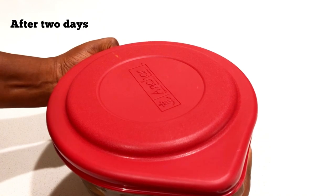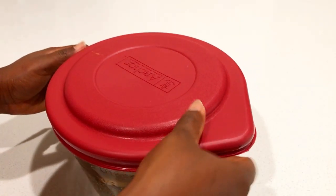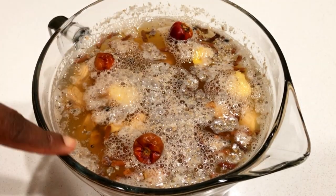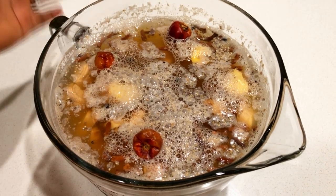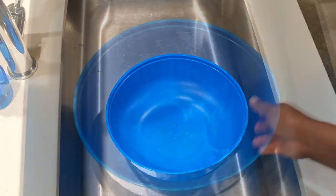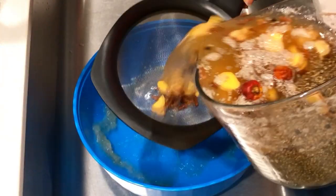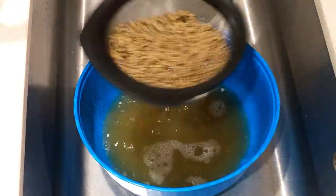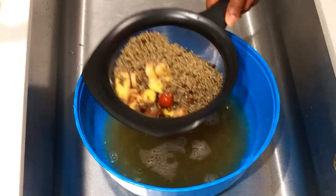It has been two good days and I'm going to show you how it looks. You can tell that it has a little bit of bubbling on the top, and that tells you that it has already fermented. This is so nice and I'm really happy with the results.